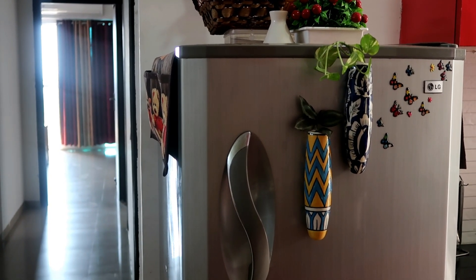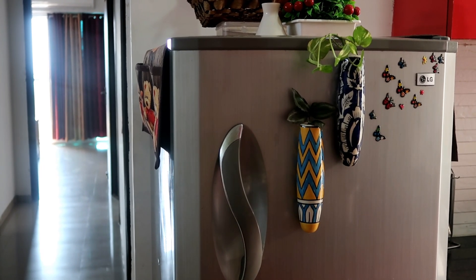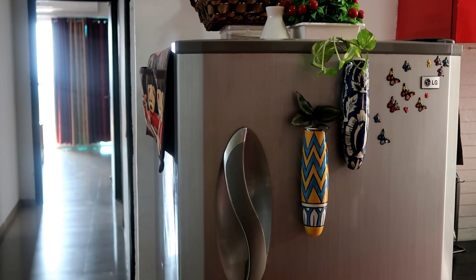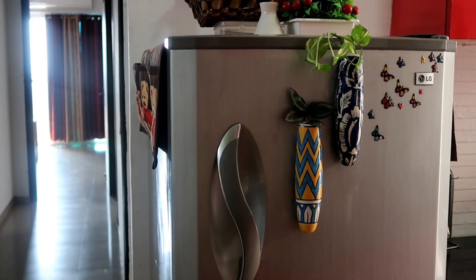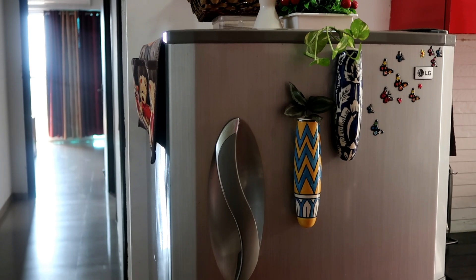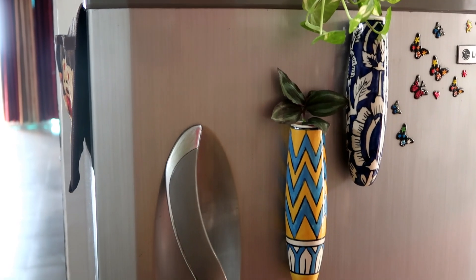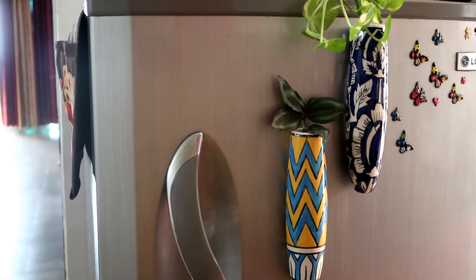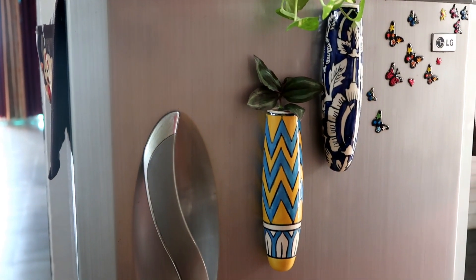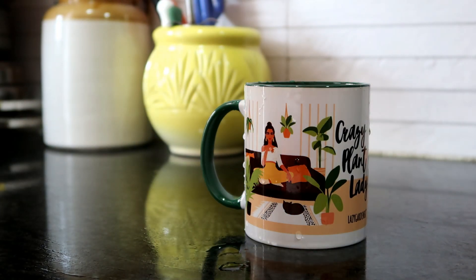You can see how beautiful it looks on the surface. If you have any guests or friends, they will surely ask where it is from. This is a very beautiful pot. I have a link in the description below. You can also give it to your friends as a gift.